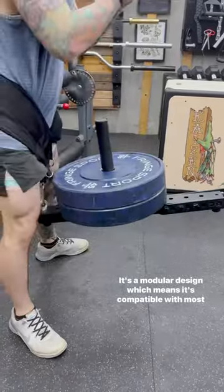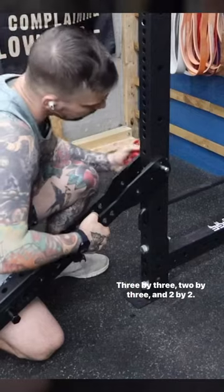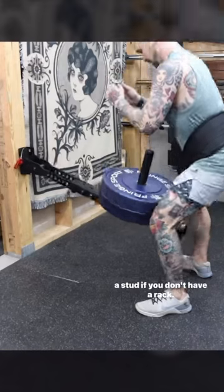It's a modular design, which means it's compatible with most rack sizes — 3x3, 2x3, and 2x2. You can even buy a small 3x3 channel to attach to a stud if you don't have a rack.